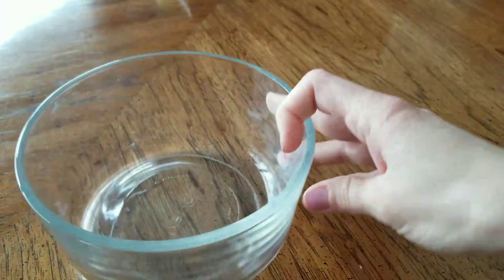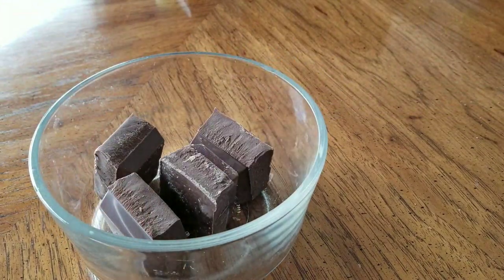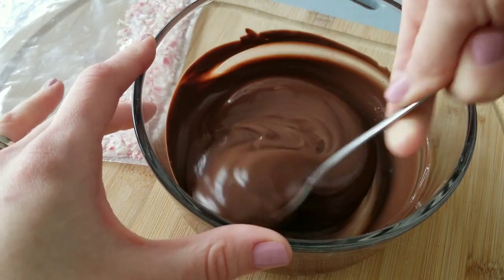I would suggest using almond bark or melting chocolate. It just melts a lot easier and it will also harden quicker, so your process can go a little bit faster.